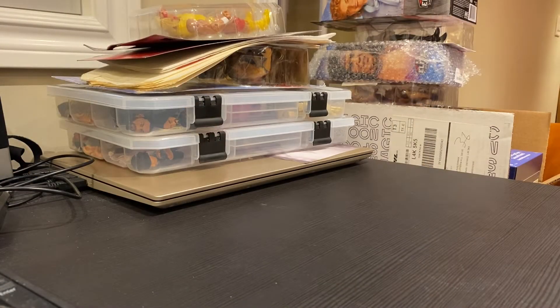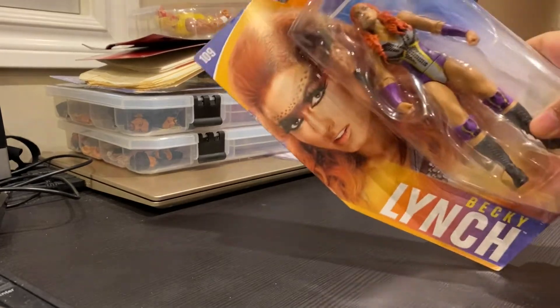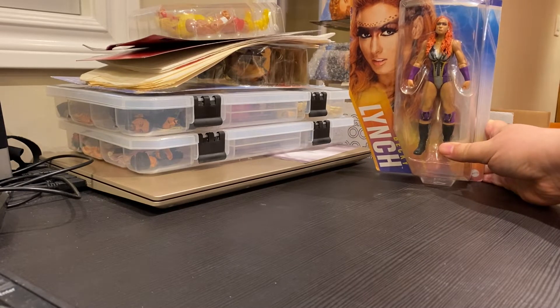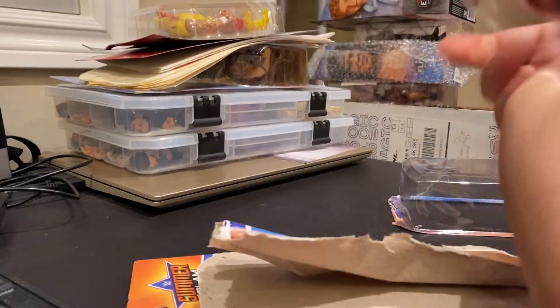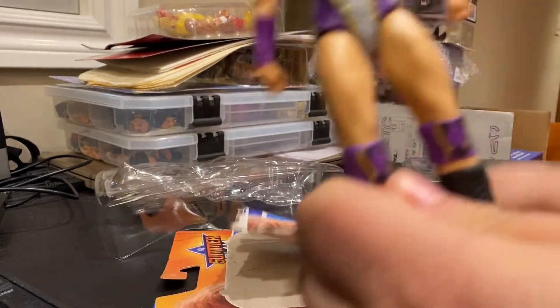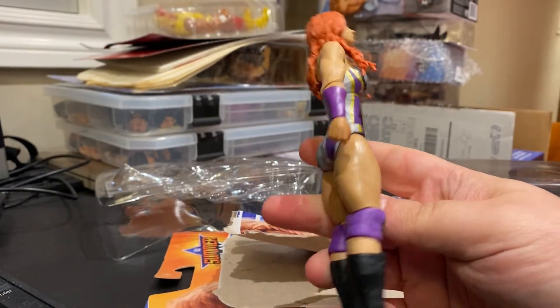For our women's division Megasode Unboxing, we are going to begin with none other than The Man, Becky Lynch. This is from the SummerSlam 2020 basic figures, and it is fairly basic, but let's crack it open. Definitely needed a Becky Lynch for my collection. It's not the best — it's not the most current figure in the world, but it's okay.